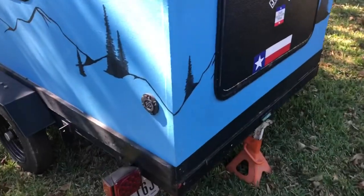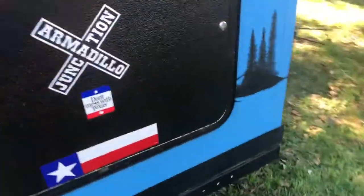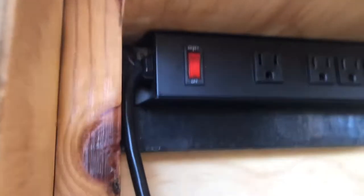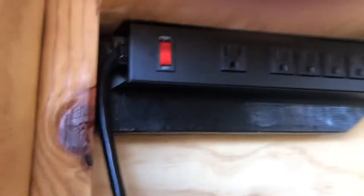We'll start right here in the back. Here's my shore power plug-in. Plug's in right there. A little back access hatch. Comes through the wall. A little pigtail with a little pigtail. Then I ran it up to a little power supply to have a power strip back here.